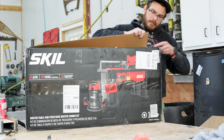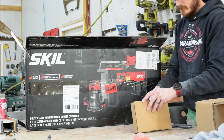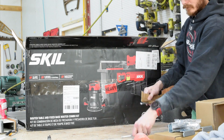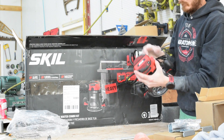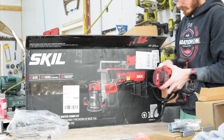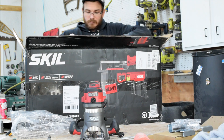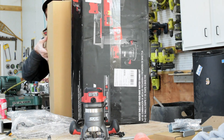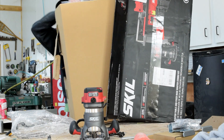Hey everyone, this is Greg with Spotted Tongue Woodworking, and in this video I'm going to go over the Skill RT1323-01 router table. It's not the nicest, newest, or fanciest router table on the market — it's also not the cheapest, though it's close. What really spoke to me was the fact that it came with a router and a table for $200.